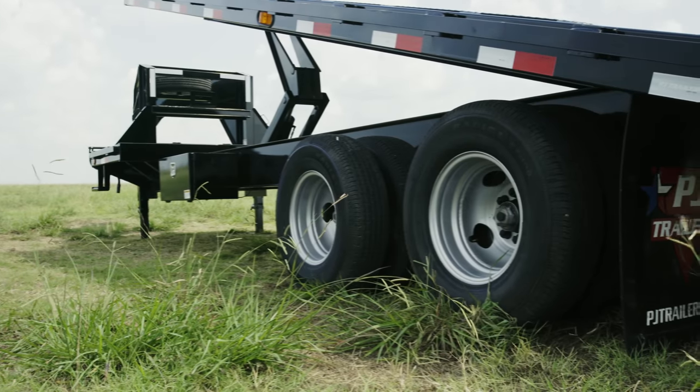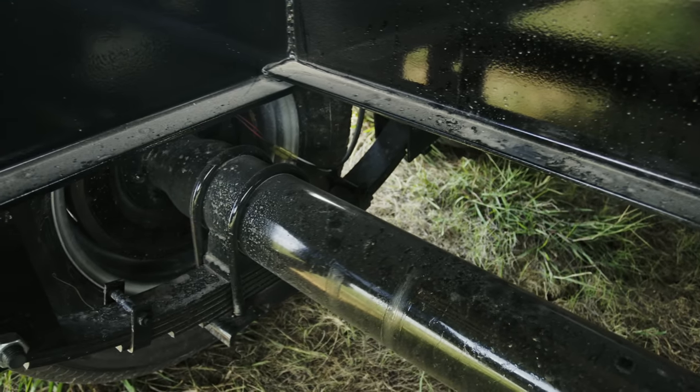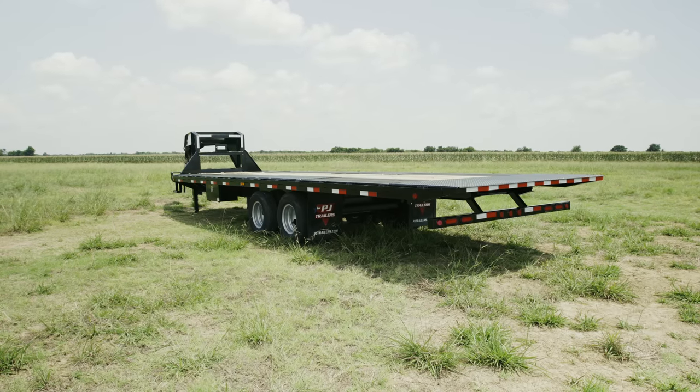For our running gear, we have two 10,000-pound Dexter axles with a spring suspension and electric brakes, giving us a smooth ride with a 25,000-pound GVWR. As always, you can check out more information on this trailer by going to pjtrailers.com where you can find your closest dealer to help customize and order your next PJ trailer. Thanks, guys.